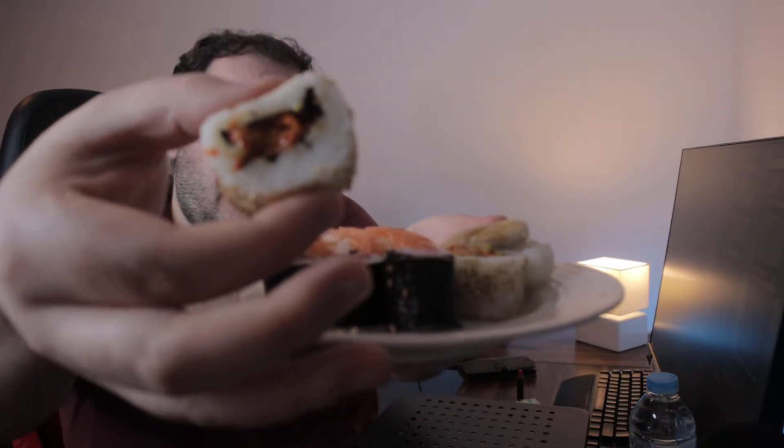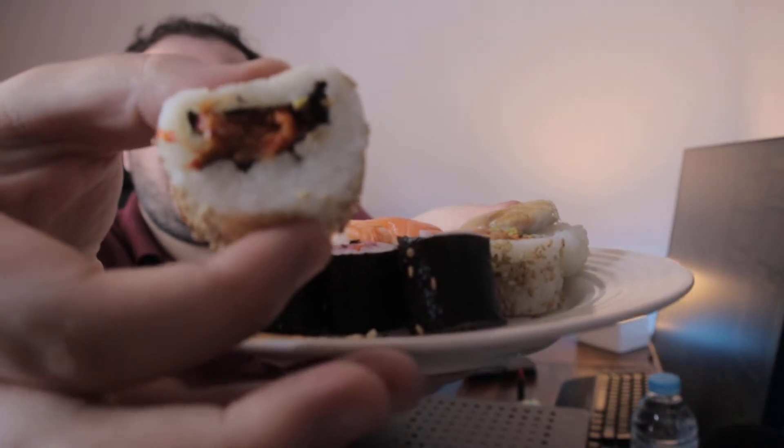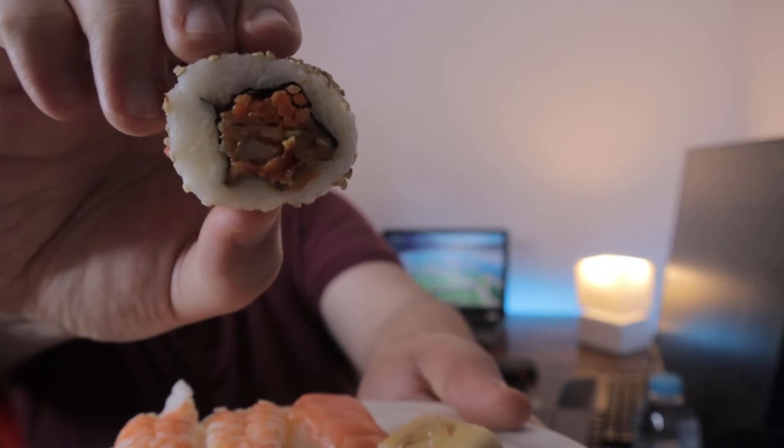The problem with Tesco sushi is that the rice isn't as fresh or sticky as you want it to be. So what I do is I put it in the microwave for 30 seconds, and that normally helps the rice get softer. I don't eat it hot because who eats hot sushi, right? It's just that when you put it in the microwave for 30 seconds, it loosens up the rice and it feels fresh again. It's just a better way to eat supermarket sushi that's been in the fridge.